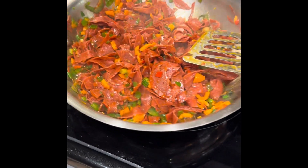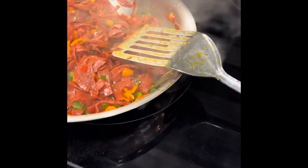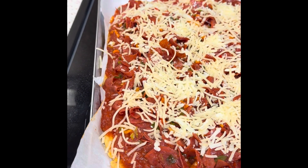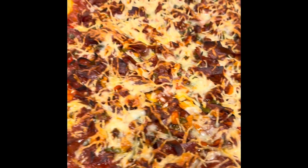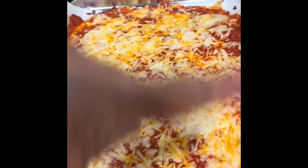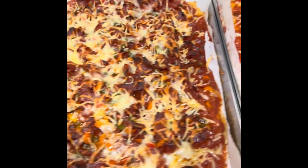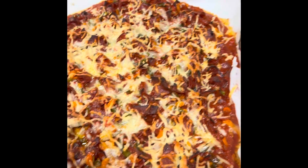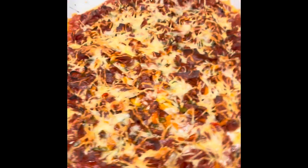I'm gonna cover both pizzas with the mozzarella, and then for those who want a little parmigiano — that's going on the pizza. My sautéed pepperoni, sweet peppers, jalapeños, diced chives, sautéed with mozzarella — oh my god, can you guys smell that?